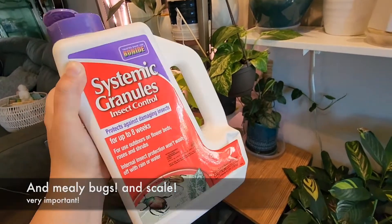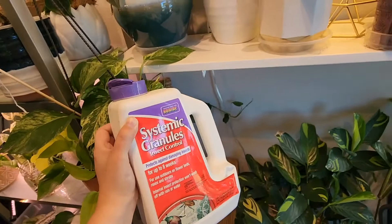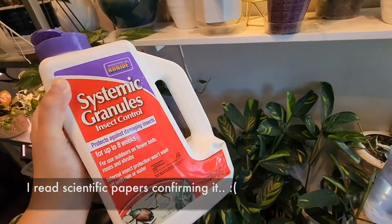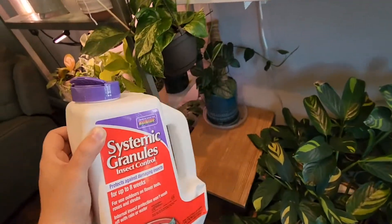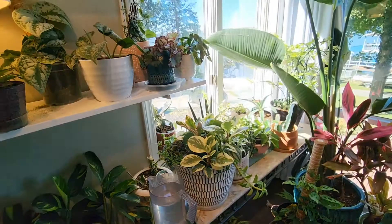Unfortunately it's not great for spider mites because supposedly it makes it easier for them to reproduce. So if you have plants that you're worried about spider mites, or you have had spider mites in the past, I would avoid using this and use a miticide instead, like Azimax. There are others too.